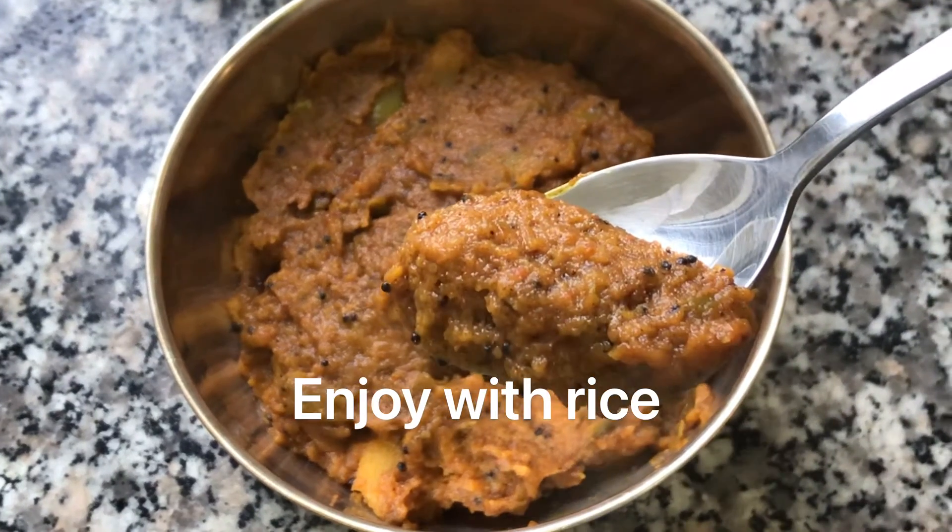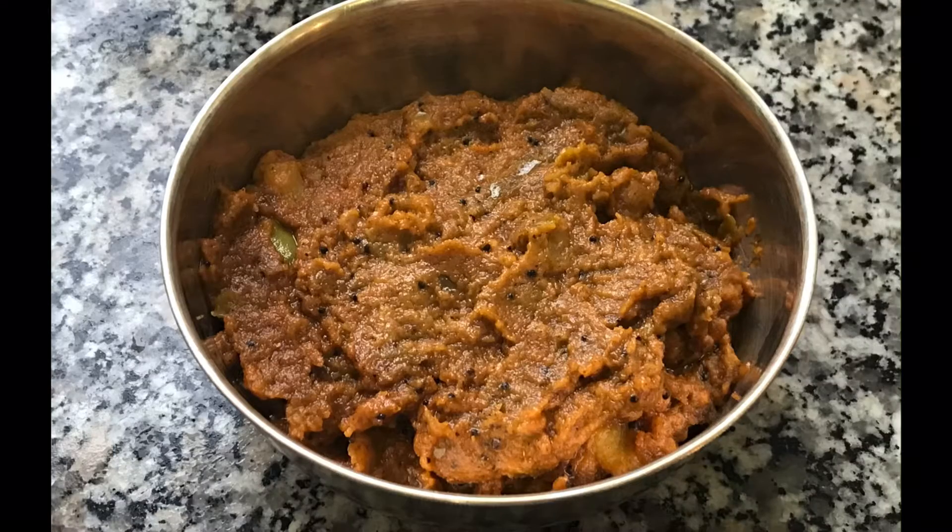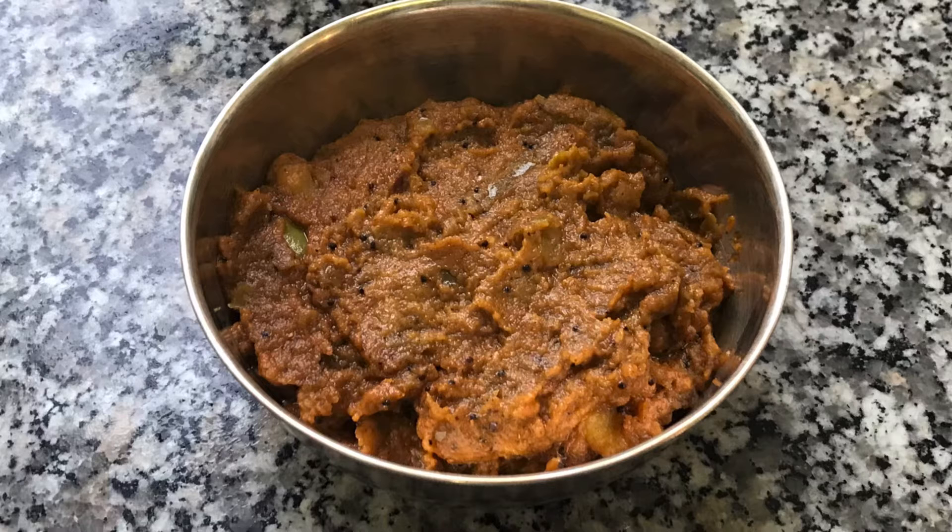This is a very good variety. There are different varieties, but if you want to try it, please share it with us.